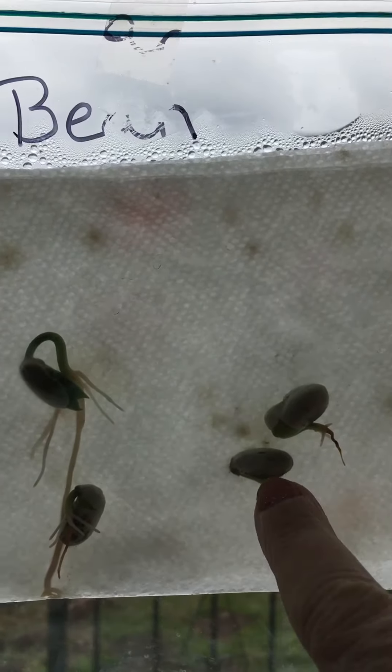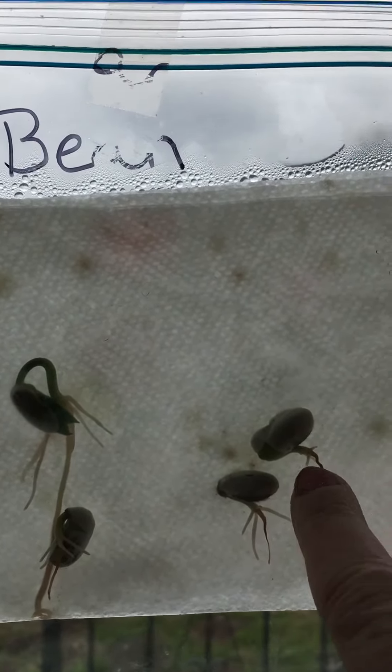The bean seed — look at all the roots. Now we're getting roots that are coming out, they're all coming off the main line. There's all these little lines. They're drinking up that water in the bag. All four of the green beans have roots.